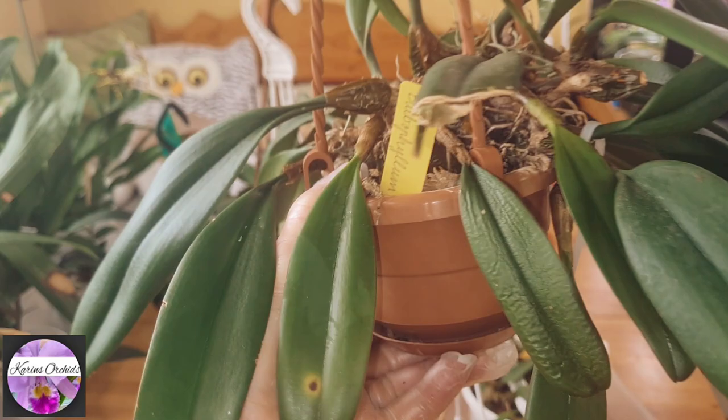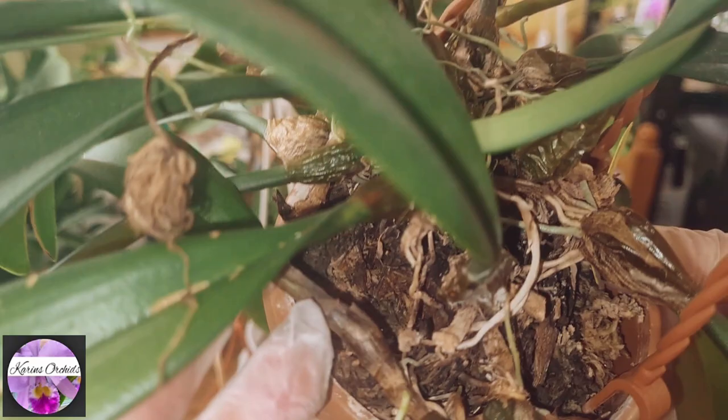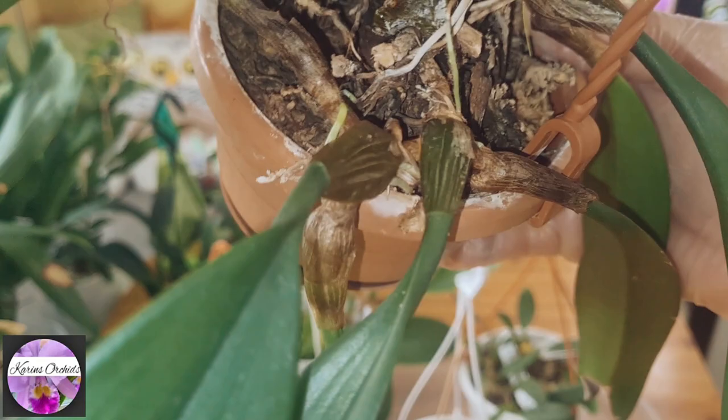It's just now approaching growing stage. You can see some green roots appearing to the side — so no disturbance at this point.